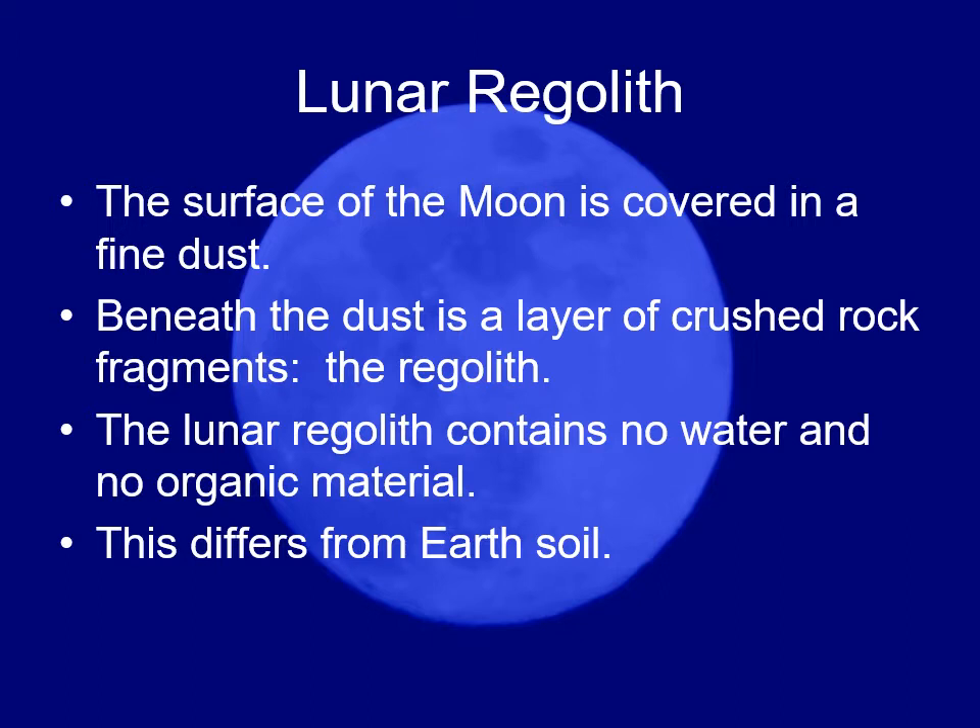This moon dust is very finely ground up by microscopic meteorites over eons. Unlike dust and sand grains on Earth — which are broken down from other rocks, tumbled and weathered so their sharp edges get worn off — on the moon that doesn't happen.